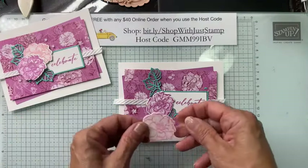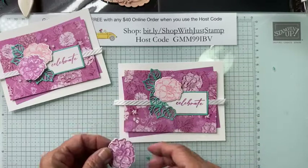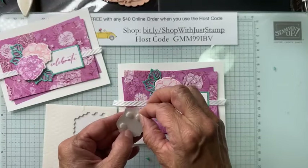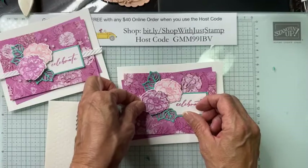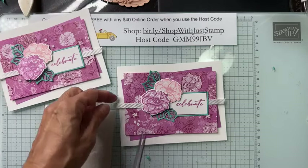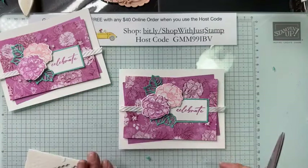I'm putting the posies in place — I want one coming out this way and I'll be adding these with dimensionals, maybe just a couple of minis. I'm trying to make sure I keep this in position and careful not to cover my greeting. This card should go through the U.S. post with just one standard first-class stamp. I'm just trimming up this little edge at an angle with my ribbon scissors.